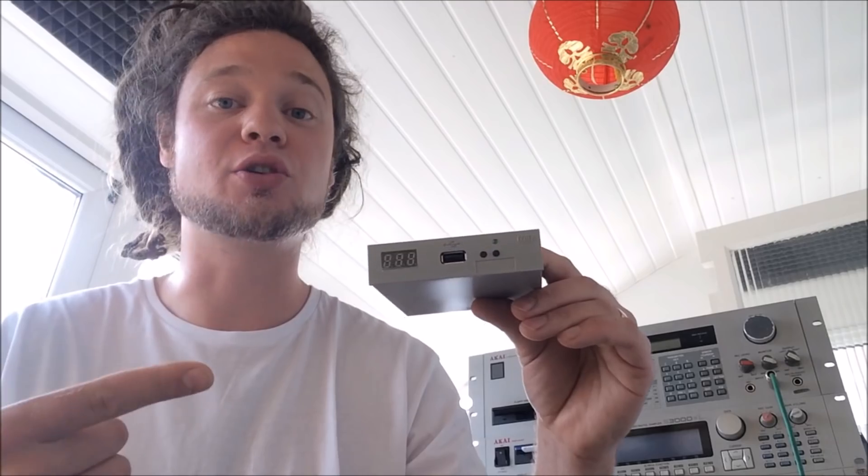Greetings people! I'm excited because this GoTech USB floppy emulator has arrived for my Akai S950. Now, if you were going to buy one of these direct from the manufacturer it wouldn't be compatible — you'd need to flash it with the HXC firmware, which would require you to buy a programmer, cables, the firmware, do a bit of soldering, and set up a USB stick for it.